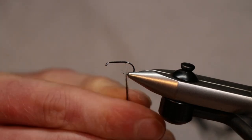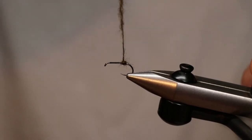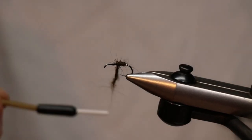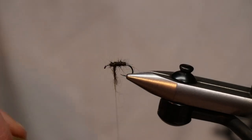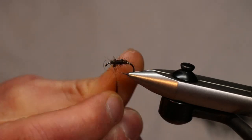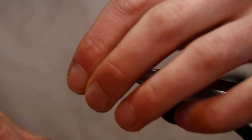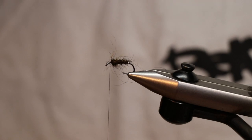It can be tricky to dub with but it looks great and gives a really nice bulky, leggy body. Unlike your olives, caddis will have a fairly bulky body all the way along — not looking for a taper, just a more uniform body throughout. Always make sure you've left yourself plenty of room to work with at the front when tying caddis.